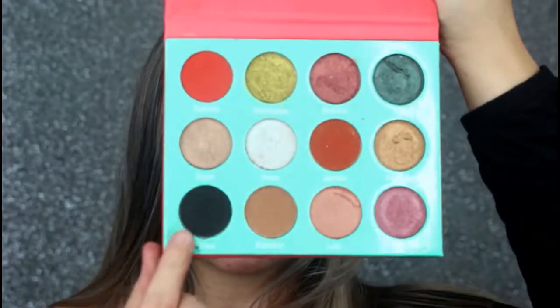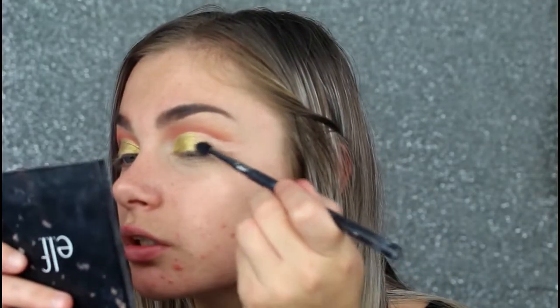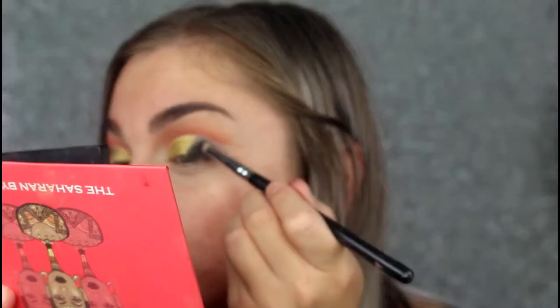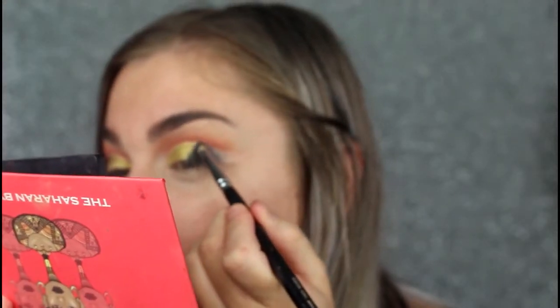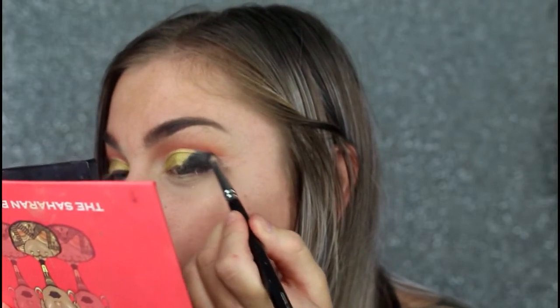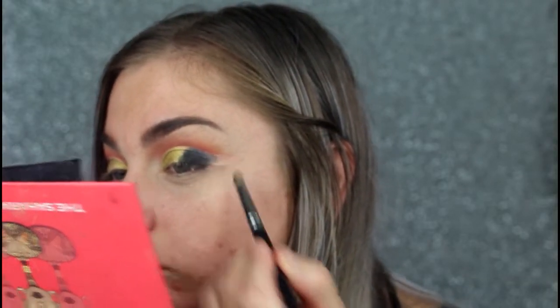I'm just taking a pencil brush and I'll be taking the shade Chad, placing this on the outer half. Sorry that you can hear all the traffic in the background — I live next to a main road.